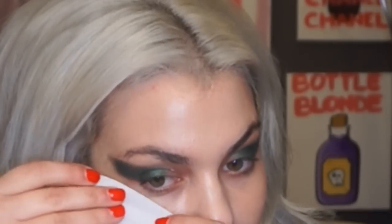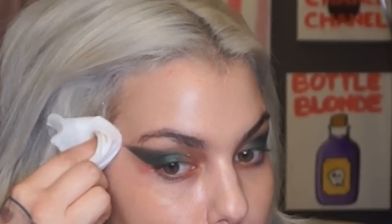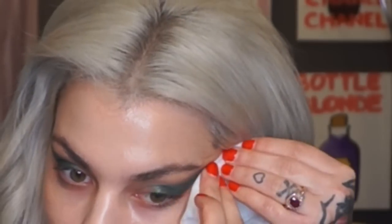I didn't expect these eyeshadows to be so pigmented, but they are. I like this. I'm taking a makeup remover wipe to fix it up, coming right on the edge of my eye and using just the tip to clean and sharpen it. It's okay if you take off a little up here — in all honesty I'll probably put something else there anyway. I have some serious winged liner going on, and when I relax it looks great.